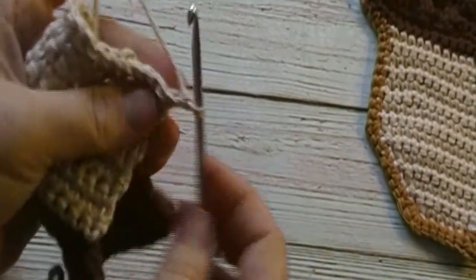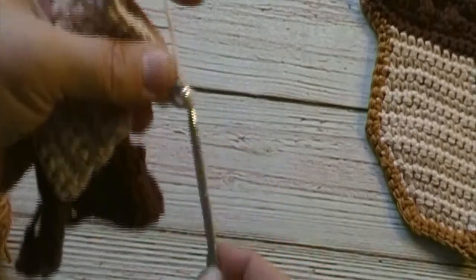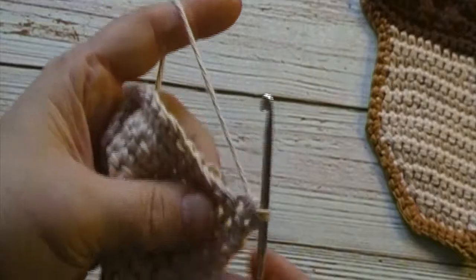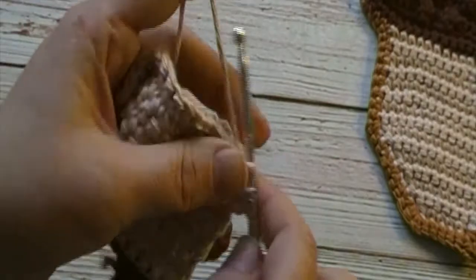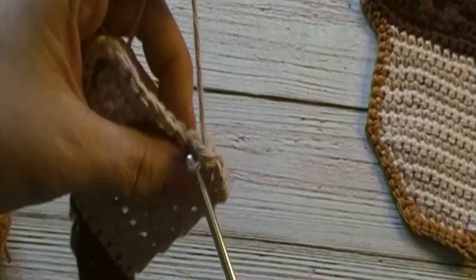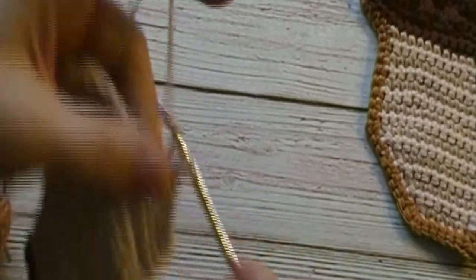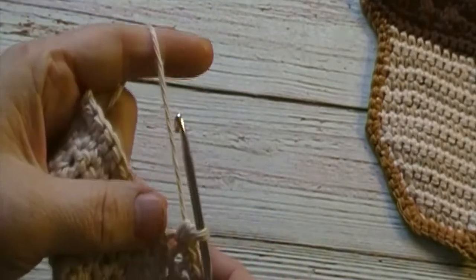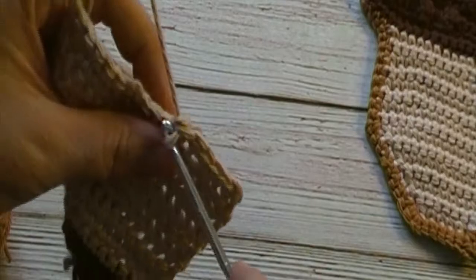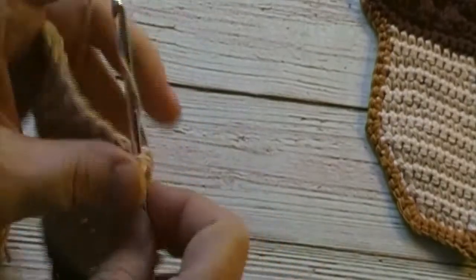Chain one and turn. We will work a single crochet decrease in the first two stitches, followed by one single crochet in each of the next twelve stitches. We will have two stitches remaining at the end of this round. We will work a single crochet decrease over the last two stitches. We will have two single crochet decreases and twelve single crochets at the end of this round. Pause the video here and meet me back at the end.